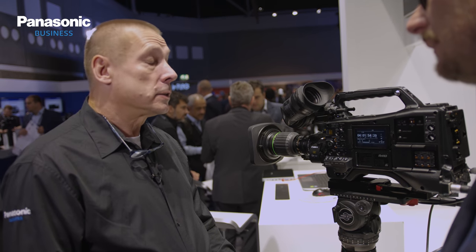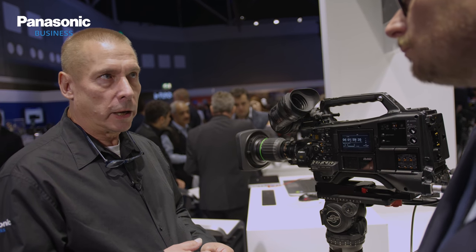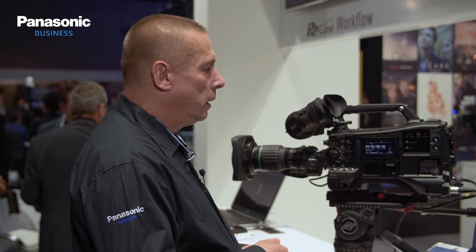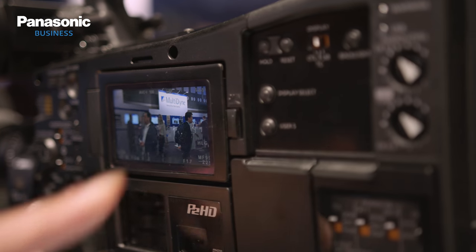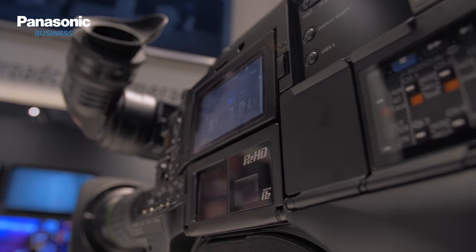There's also an HLG upgrade — we have the hybrid log gamma, and we can record SDR and HDR at the same time. We can also output both HDR and SDR simultaneously. If you want to check how the picture looks in HDR, just press a button and you'll have shooting assists to check how to adjust your iris for a proper picture. Very simple.